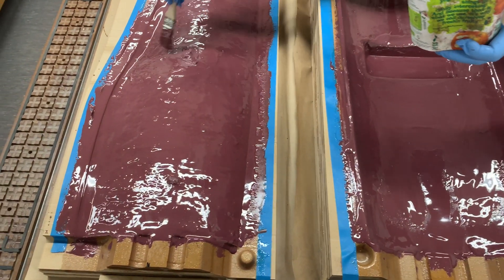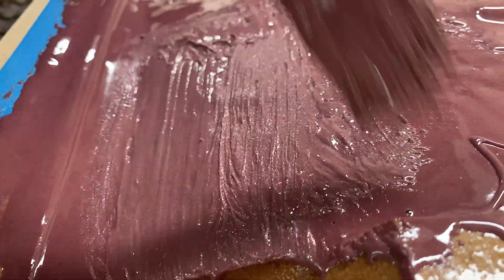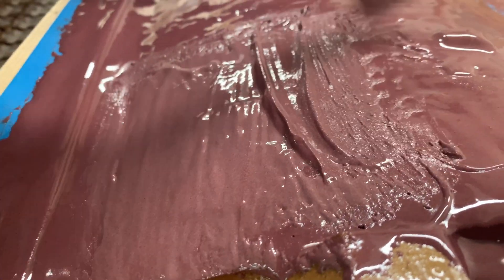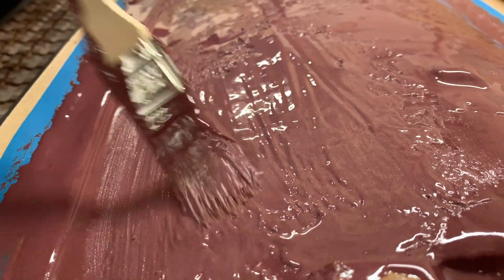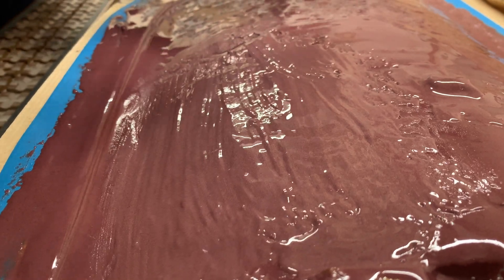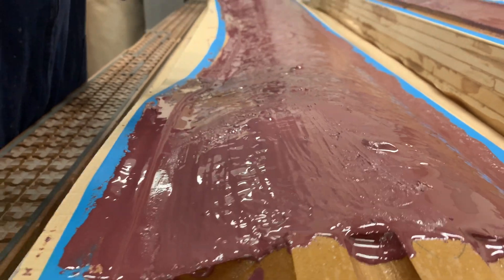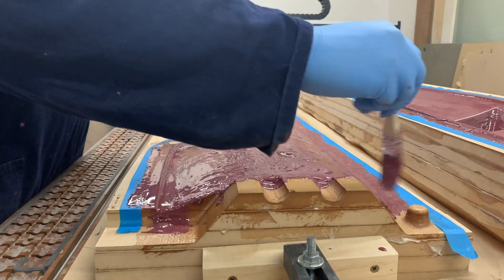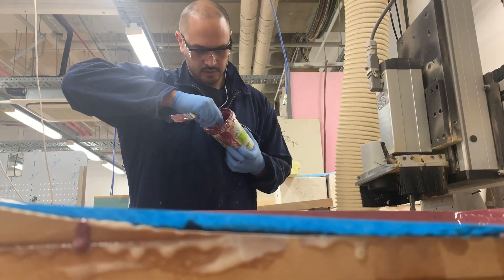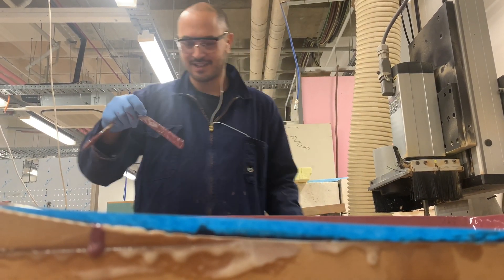Wow, this area needs some love. It should be hardened off by tomorrow. Maybe we'll have it machined by the end of the week. Let's get that last little bit out.